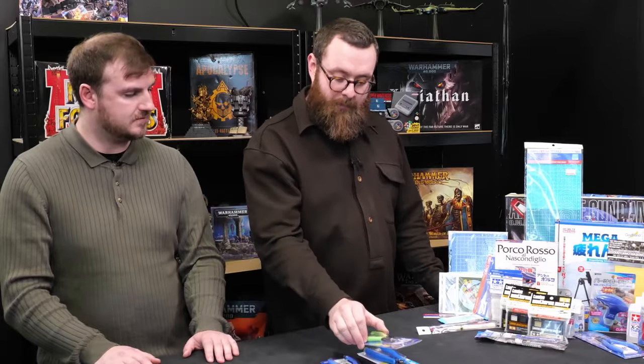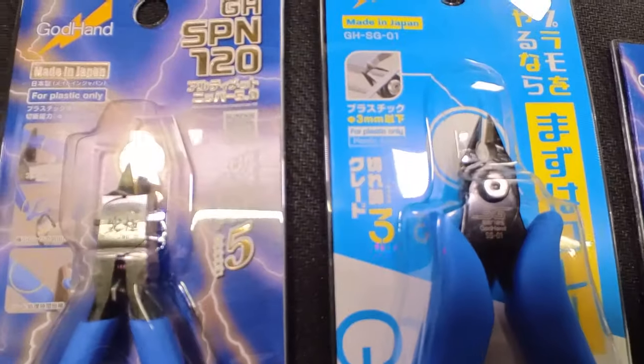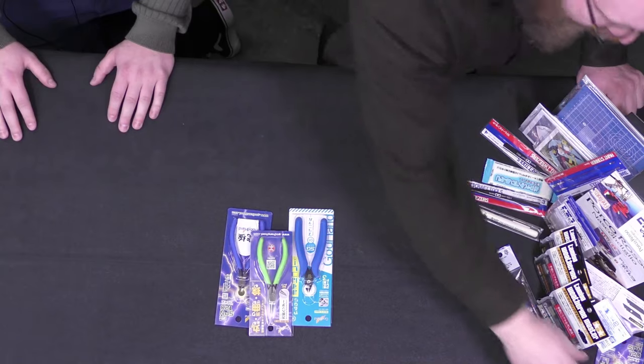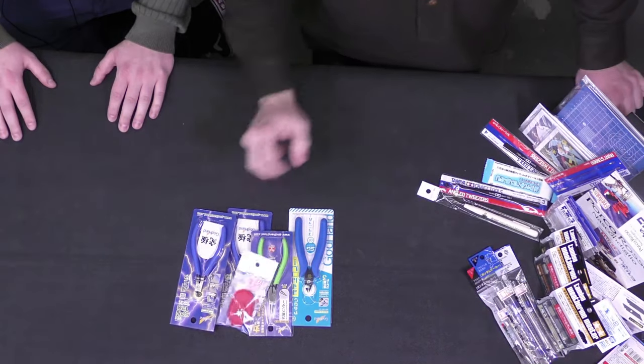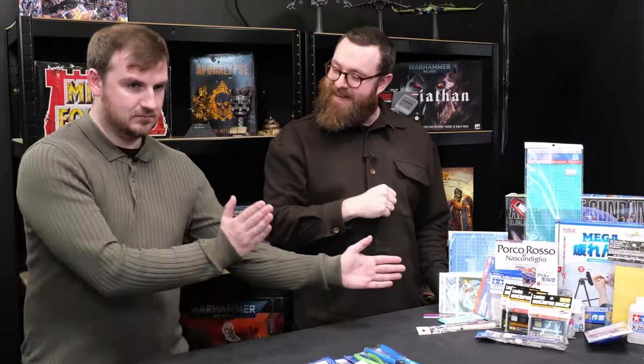We did also pick up some Godhands needle-nose pliers. We need some of these — we're doing a bit more kit bashing at the moment, and for some of the harpy challenges and stuff like that these are invaluable. Just another pair of these lads. These ones come with that handy little pouch, but you can also buy the pouch separately. And we'll move on from Godhands.